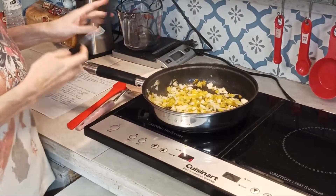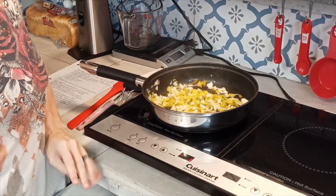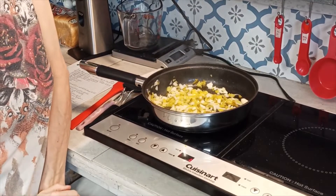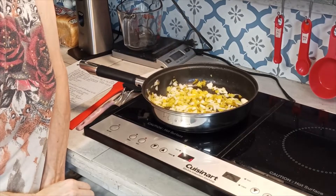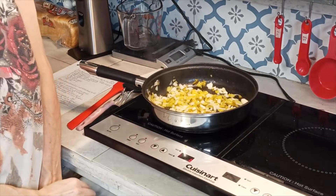The thing about this recipe is if there's something in it you don't like, you can change it. If you don't like jalapenos or banana peppers, you can use bell peppers. If you don't like bell peppers, use whatever you like.